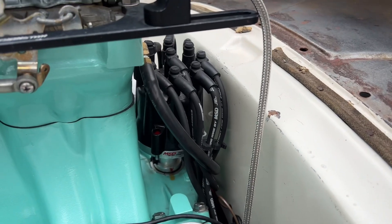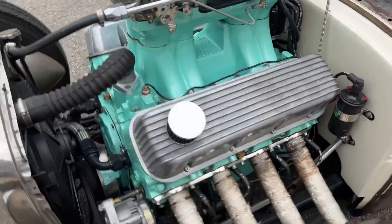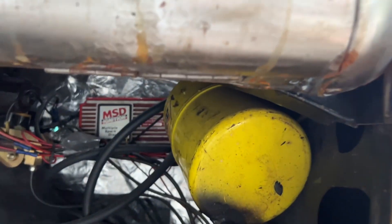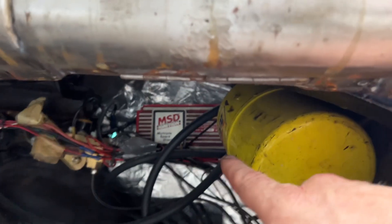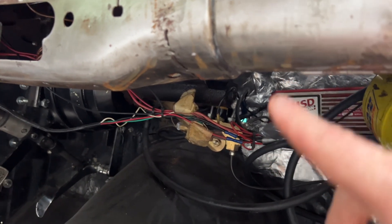There's an MSD distributor and MSD 6AL ignition box. There's a vacuum canister under here for the transmission so it stores vacuum to shift. There's the MSD box over there, and it's got a 90-degree master cylinder under the dashboard from a van.